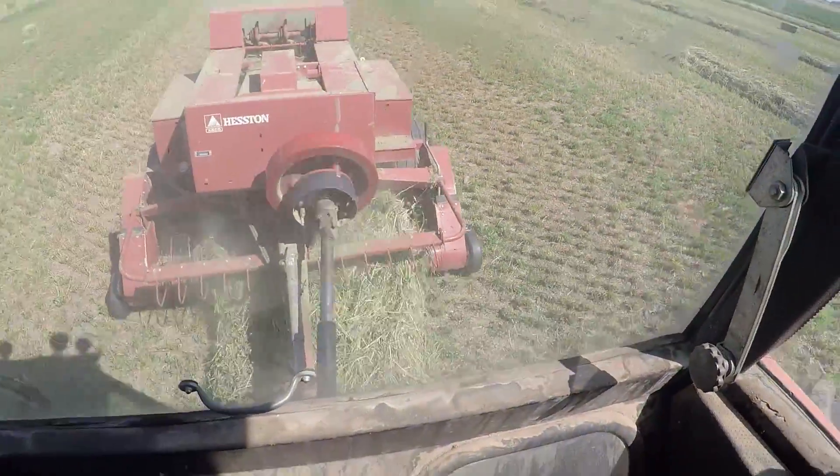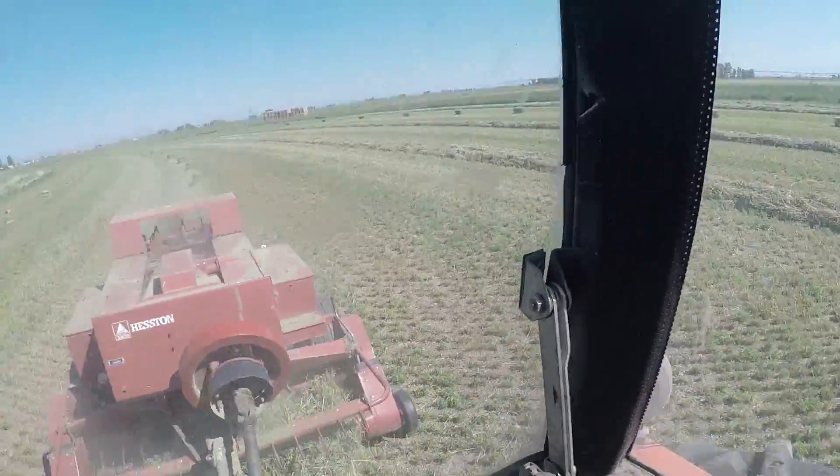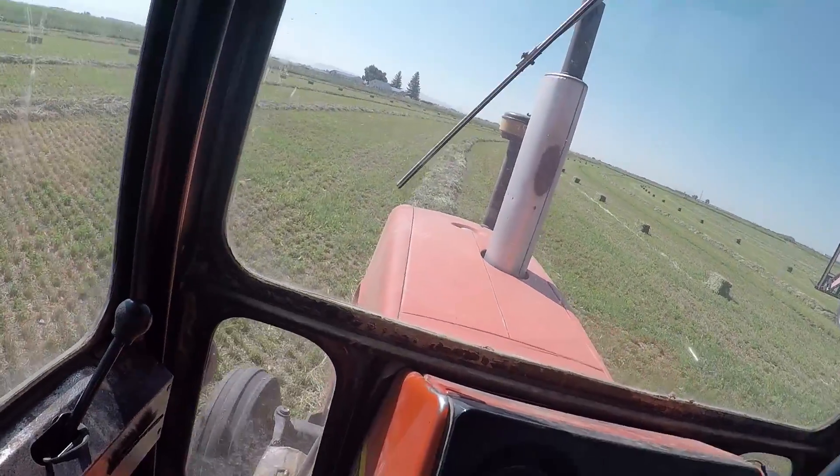The windrows are really thick. These poor little guys are cramming them out. But with two balers you get quite a bit done. Hopefully we can get about a couple thousand bales up today.